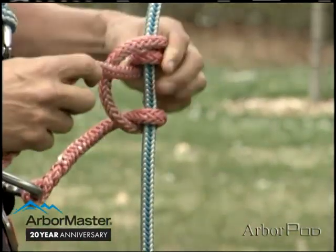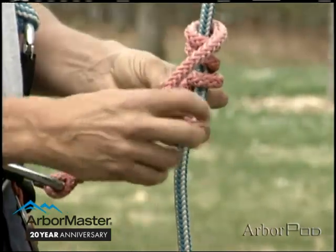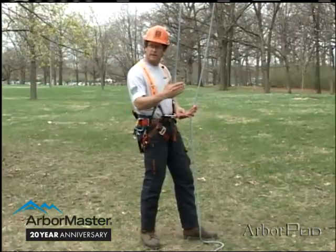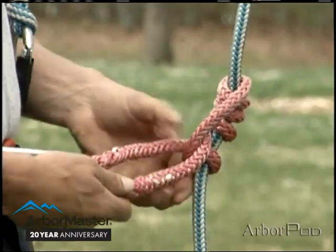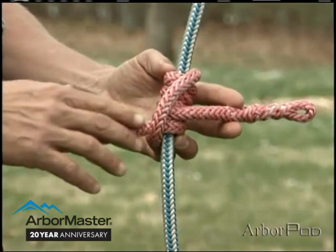Here I'll take four turns above the bridge. Really, with both the Swabish and the distal, the amount of turns above the bridge has to do somewhat with the length of our split tail. For myself, I like a four-over-one. Now notice here I've really fashioned something of a taut line hitch — the line enters from one end and exits the other.